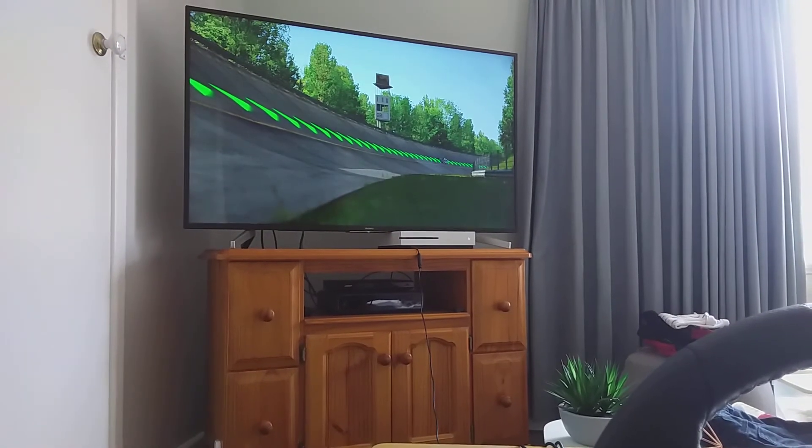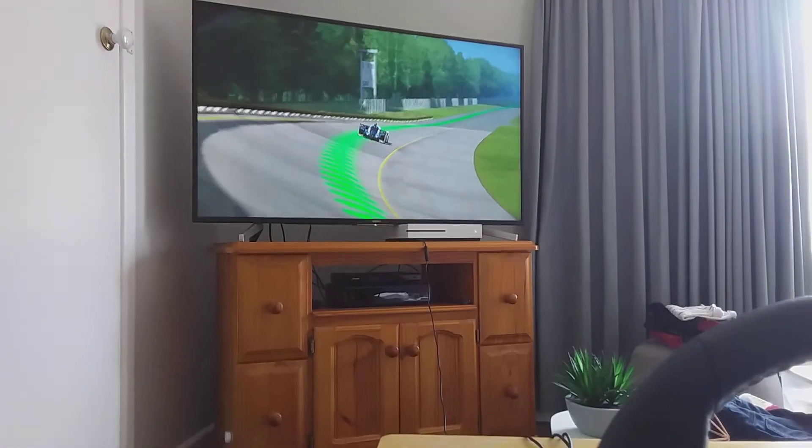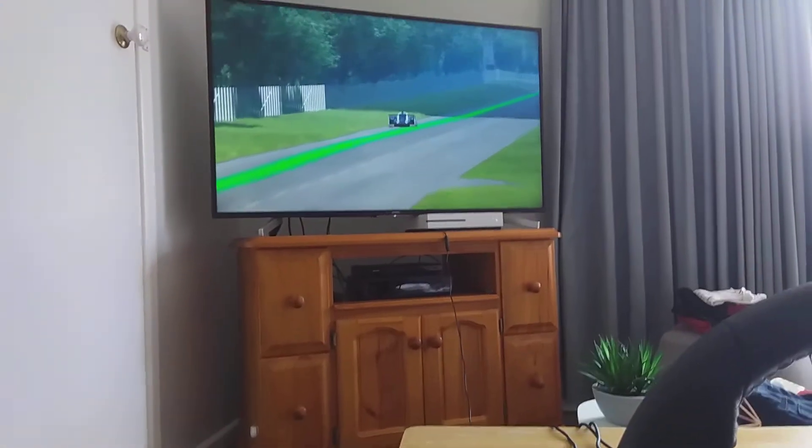I might do another video of the interior for you. It was insane and bumpy — it would break your arms. I was doing it from the interior, it was crazy.